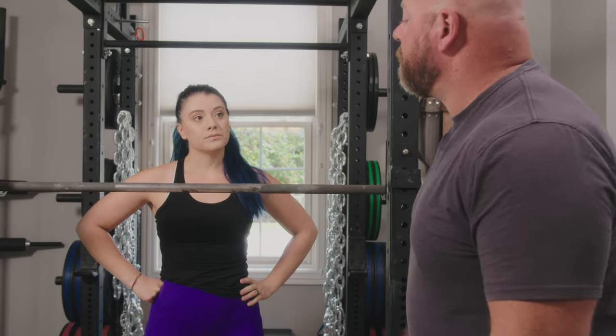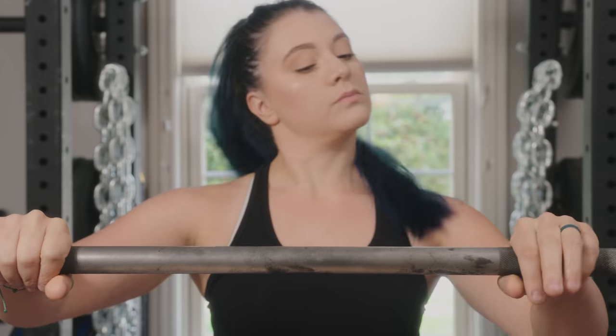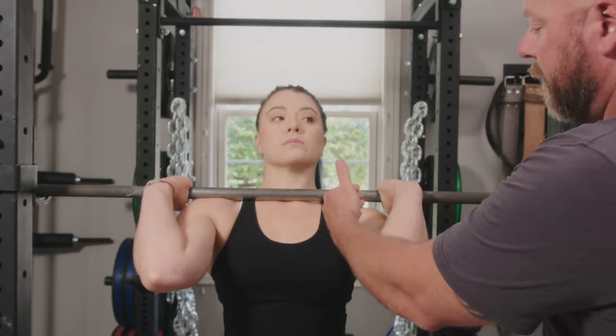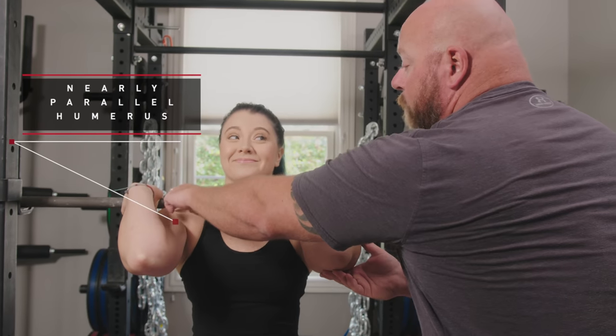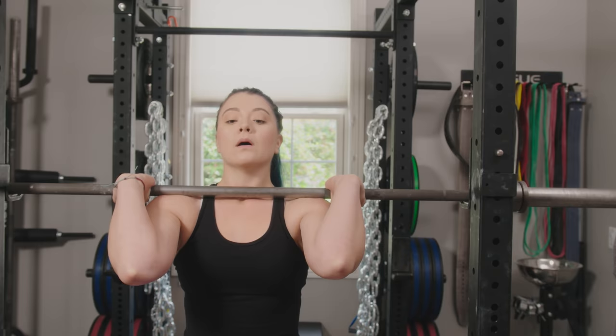You're going to take a grip — it's actually about your deadlift grip width. You're going to wrap your thumbs around the bar, throw your elbows forward, and step up underneath the bar with elbows forward. What we're looking for here is a nearly parallel humerus. The higher the elbows are, the more muscle mass you have to set the bar on. Take a deep breath and stand up.